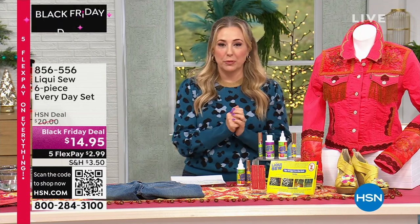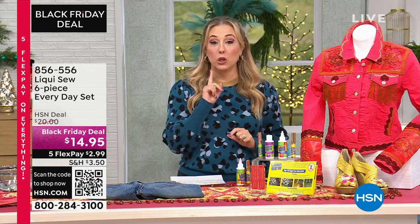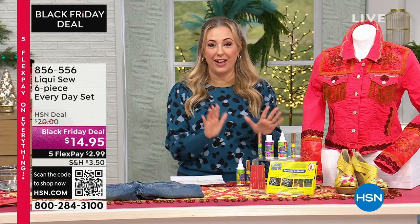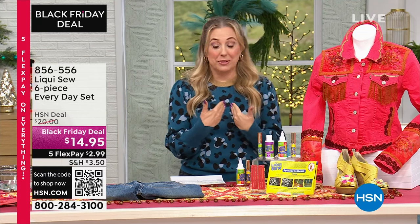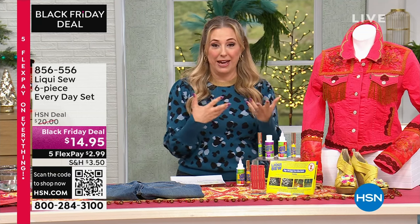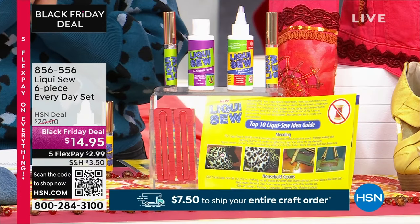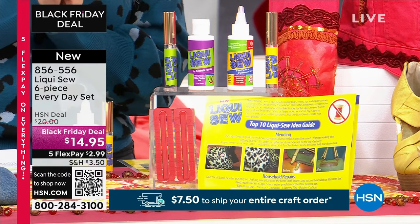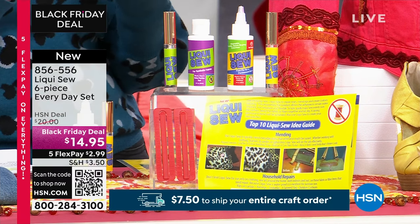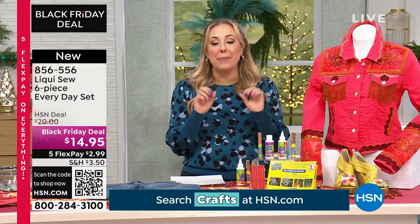I'm going to get to our next item, which I'm super excited about. It's something we've had here at HSN for many, many years, but it's been a long time since we've had it on air. LiquiSew. I've been sewing since I was a little girl — my mom taught me, she used to make all our clothes. As the years go on, I love the quick fix. But even if you don't know how to sew at all, or you want to hem some pants really quick, LiquiSew is the best.